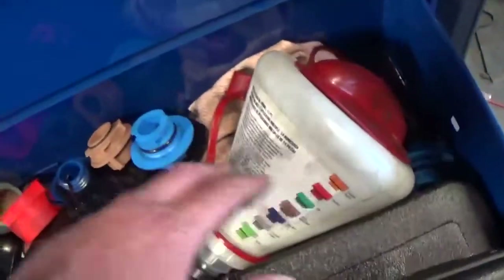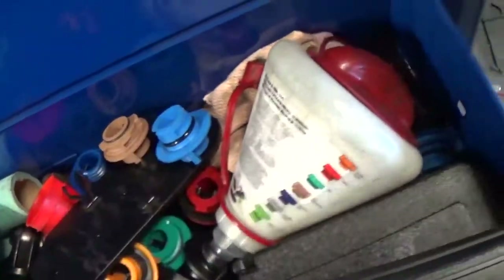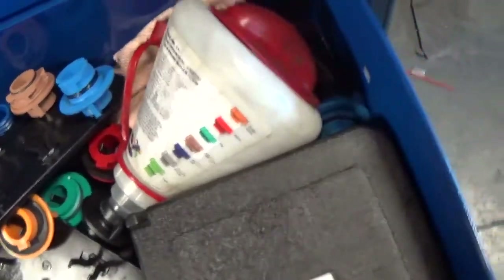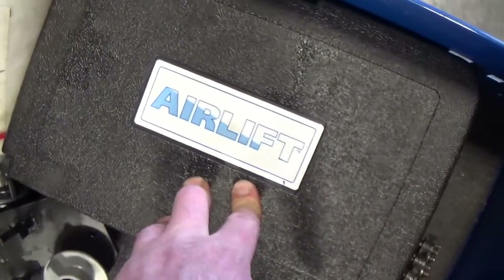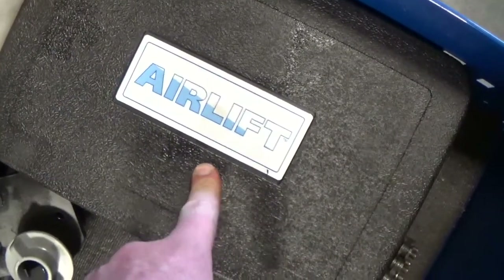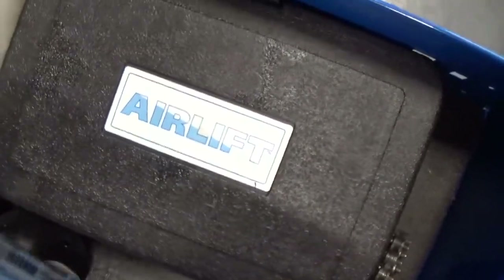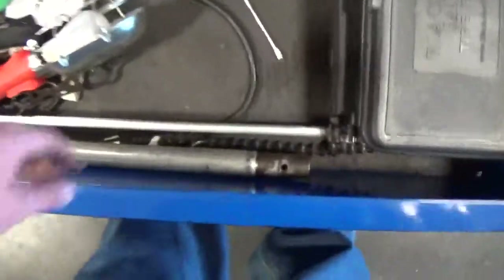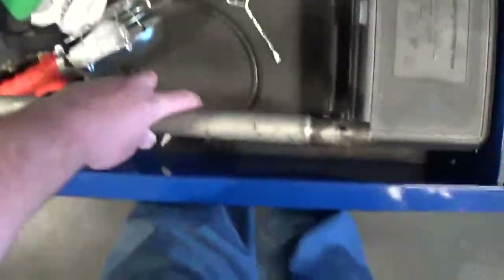I've got a Lyle funnel kit with a whole bunch of different style adapters - good value, great tool for oil changes with no spill. Air Lift - this is your coolant system vacuum refiller. Air Lift is my go-to brand, I prefer it over all the others. I've tried a few others and I just don't like them - this one is easy to use and good quality. I've also got a chain wrench and a cheater bar - old school. You need to put it on the end of something to apply some torque.